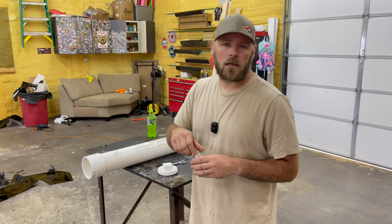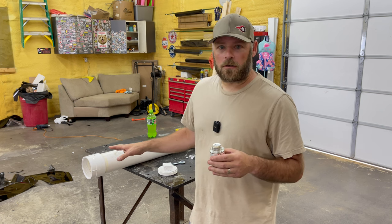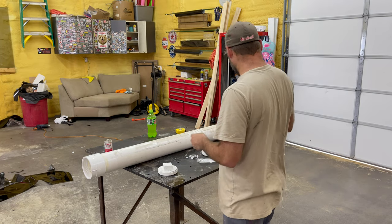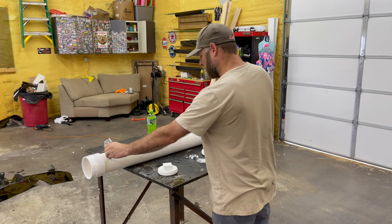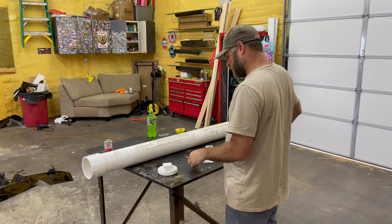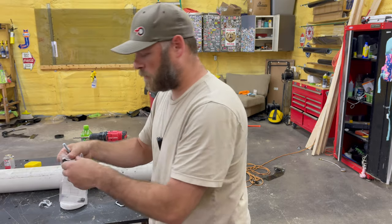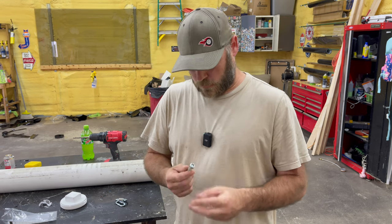I've seen a guy on YouTube that made something kind of like this, but his was for a push mower. I'm putting this behind my zero turn, so we're just scaling up a little bit. I got my ends glued on, so I'm going to get these eye bolts and put one right there and then on the other end. Then I got some chain that I'm going to run towards the middle to my lawnmower, because I think that would work fine.